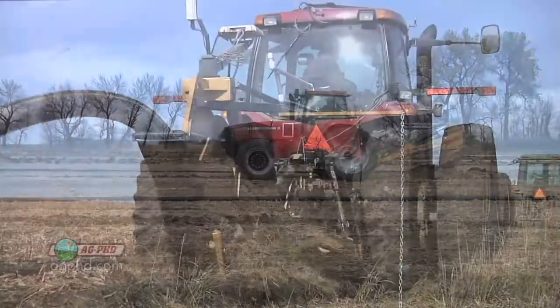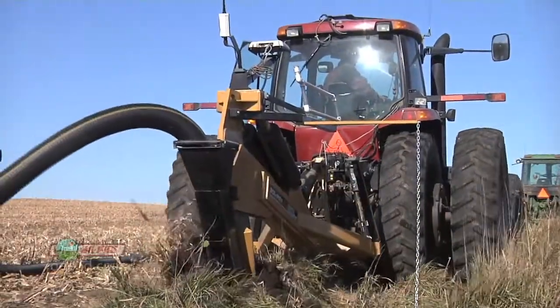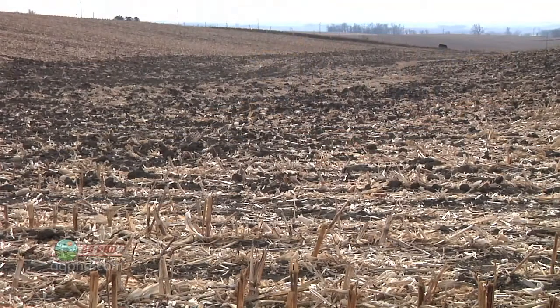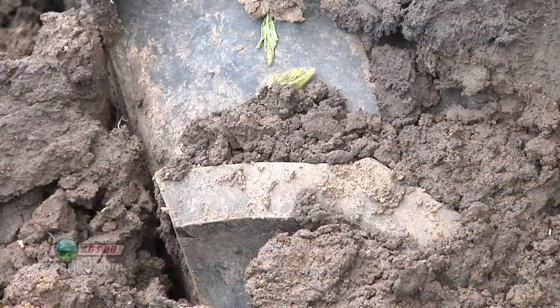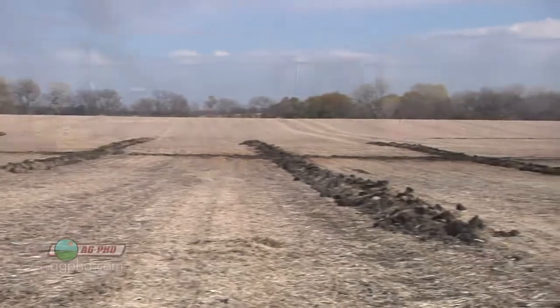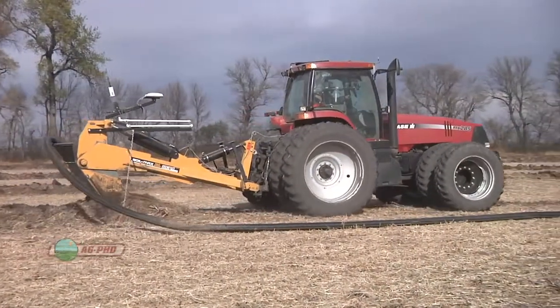Many people have tile spacing at 50 foot, 80 foot, or 100 foot spacings, and you end up still with spots like this that don't quite drain enough. You end up getting stuck out there from time to time when you have a wet year or a high water table. By putting those tile spacings closer together, you can avoid having those stuck situations in your field without the need of an inlet.